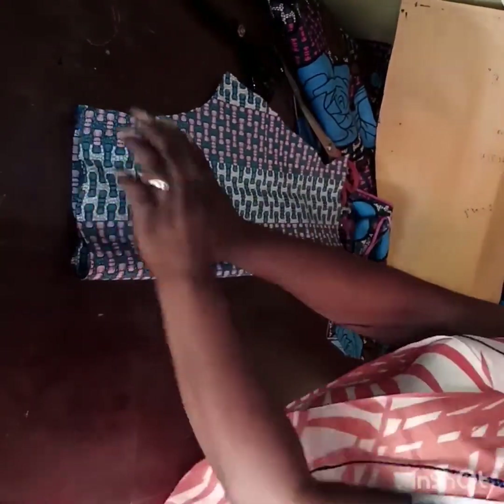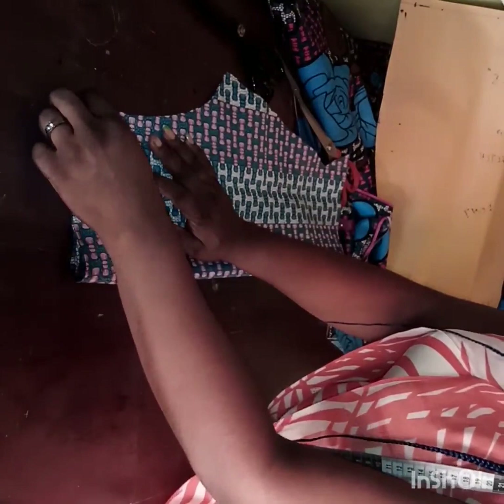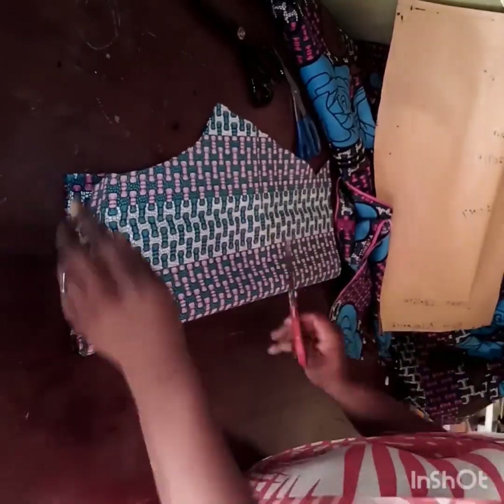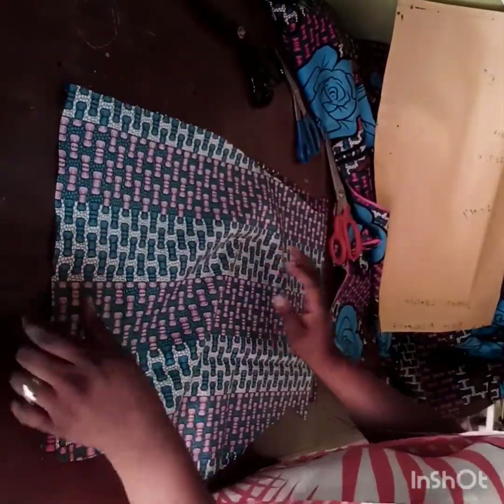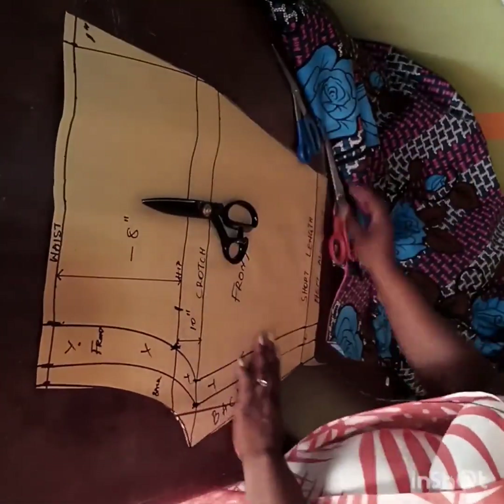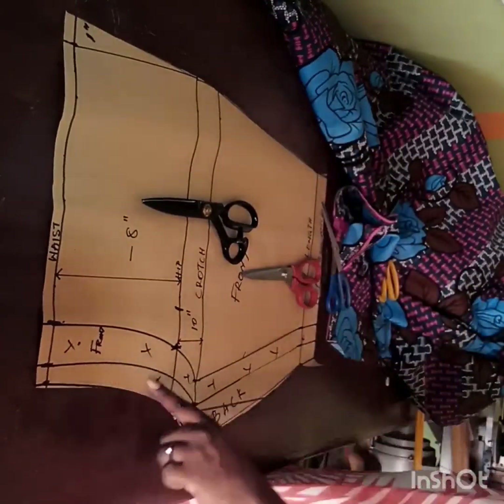For the dart, fold the fabric into two equal halves around the base area, then notch it so that when you're sewing you just come down by 5 inches and sew your dart. That is it for the back. Now I want to cut the front.